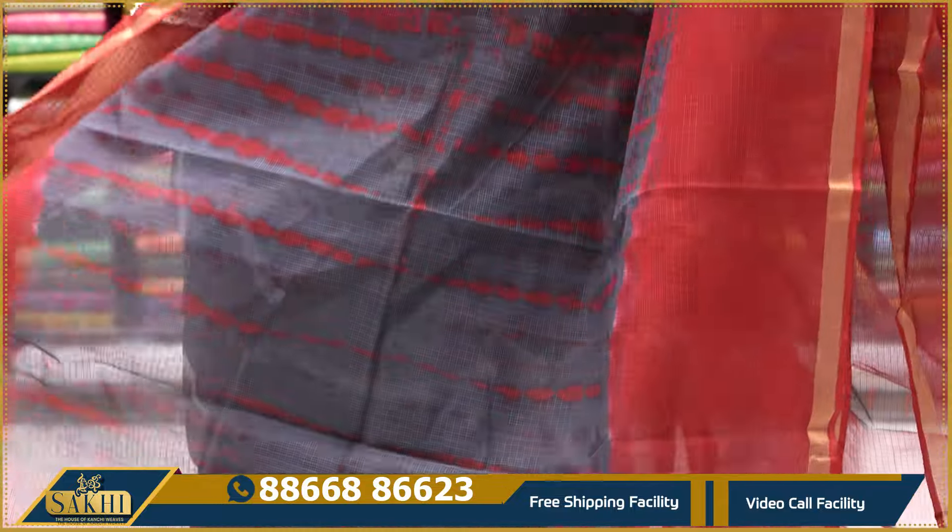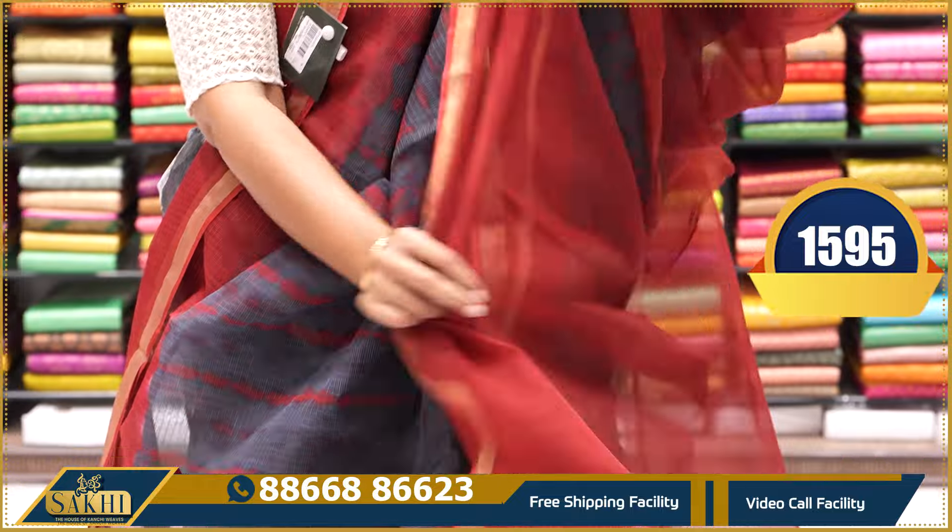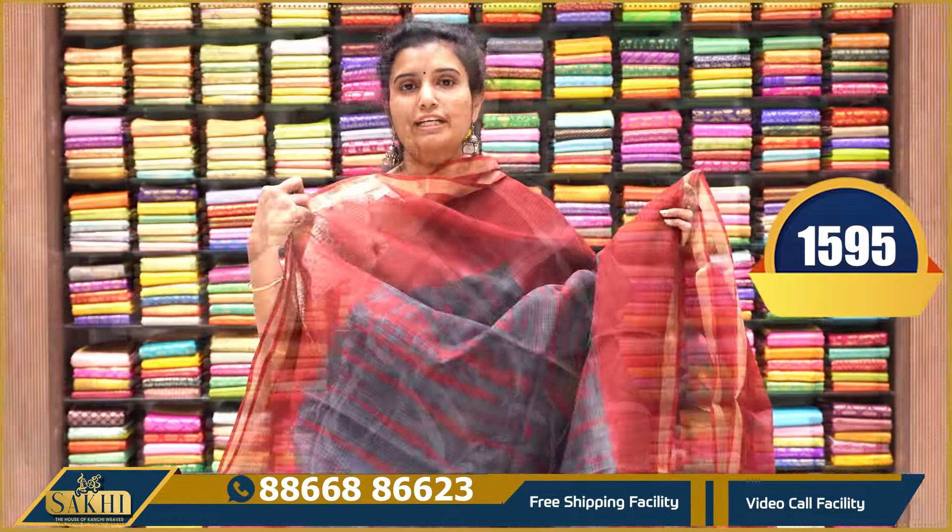Deep grey with maroon combination — sari with complete shibori print, plain borders along with zari borders. 1-inch on each side, pallu and blouse — $1,595.